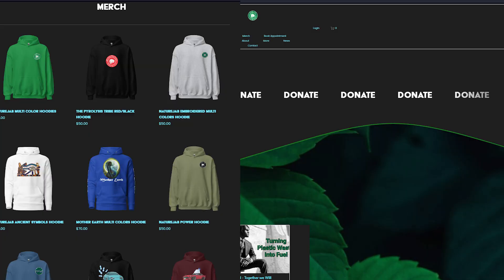Just a reminder: if you like what I do and you want to support this mission, go to naturejab.com/donate or naturejab.shop to pick up some merch, or you can donate directly to this project. Every form of donation is accepted there. You're going to help continue this research and contribute to doing something for the earth. I appreciate you all.